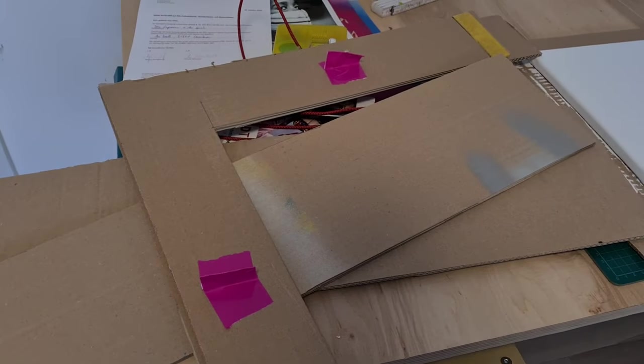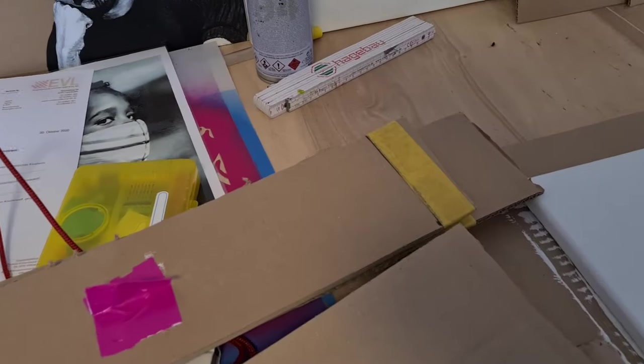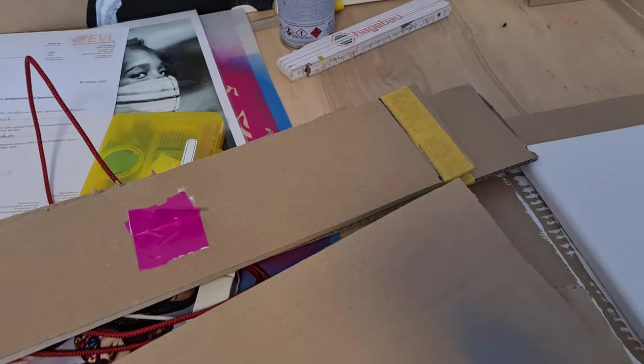I've already prepared some large rulers for the tiles. You will see it later on, and here you can already see a little bit of the concept in the background. So be excited!